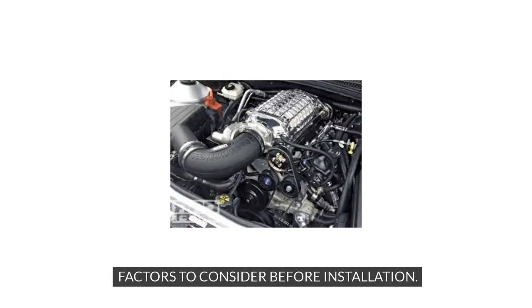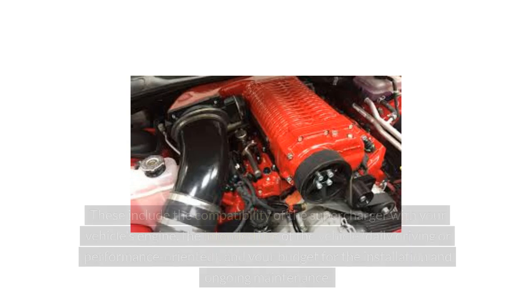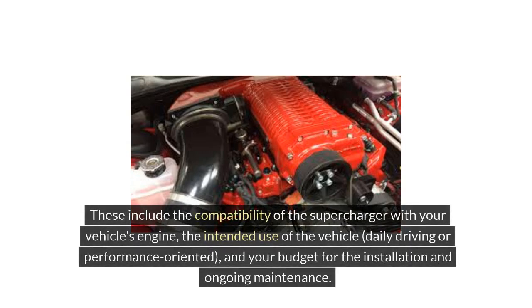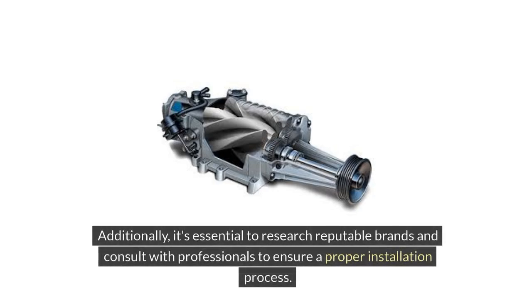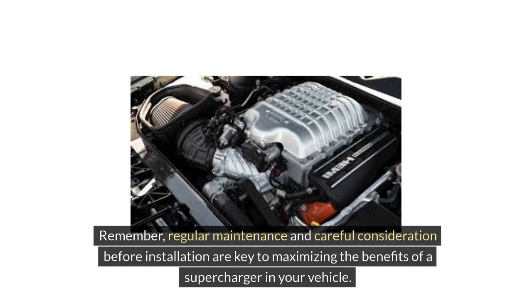Before deciding to install a supercharger in your vehicle, there are several factors to consider. These include the compatibility of the supercharger with your vehicle's engine, the intended use of the vehicle — whether daily driving or performance-oriented — and your budget for installation and ongoing maintenance. Additionally, it's essential to research reputable brands and consult with professionals to ensure a proper installation process.